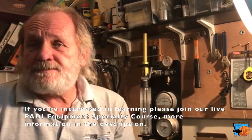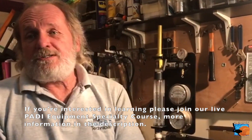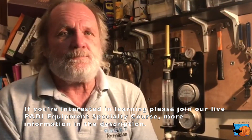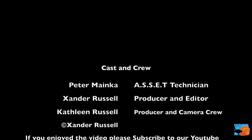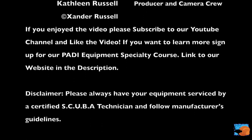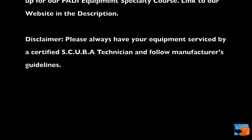Have a good time. We look forward to seeing you next time on the Divers Technician Series. Don't forget to subscribe and like us below. We'll see you next time on Divers Technician Series. Bye.